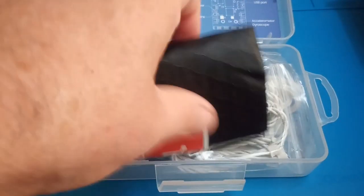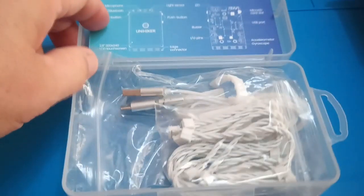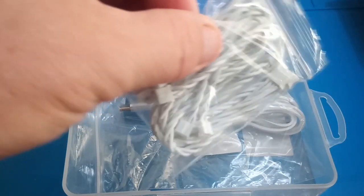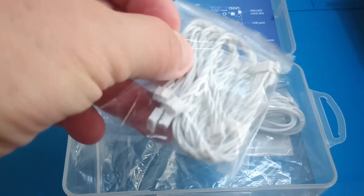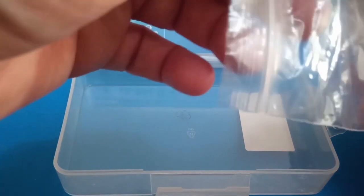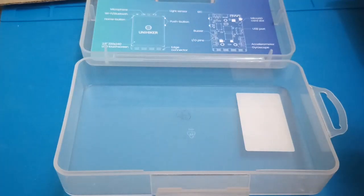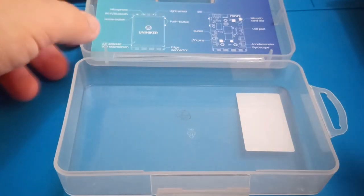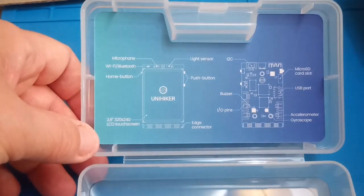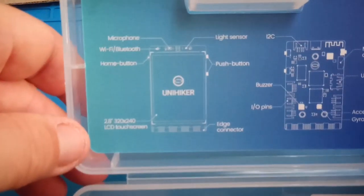So I'm assuming that's the circuit board — I'll put that to one side for now. And we have some connection cables, I'm assuming for sensors, and a USB cable which is, by the looks of it, USB-C. And on the box itself, if the camera will focus, there's a little description of what the parts of the board are.